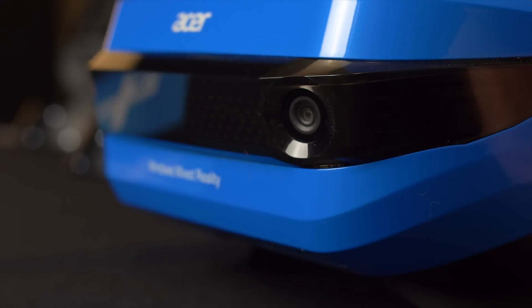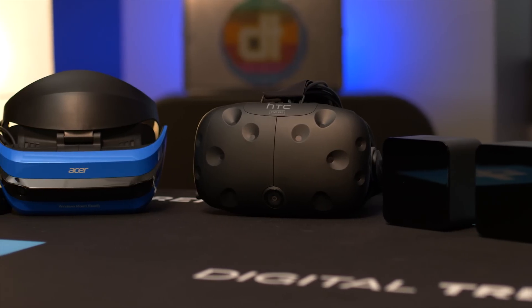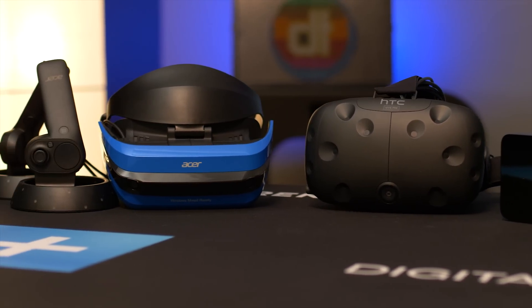Back to the design. It's nice to see some color, especially since other flagship VR headsets like the Vive and the Oculus are just plain matte black, but this bright blue might not be everyone's cup of tea.